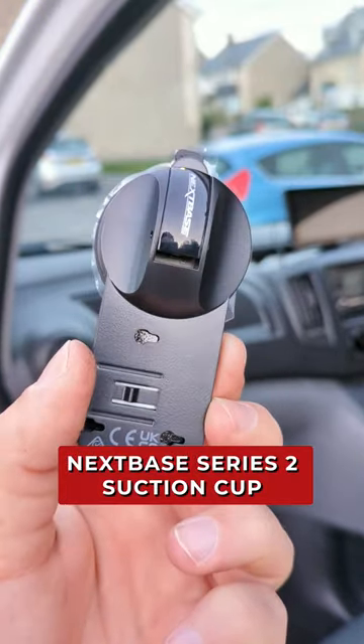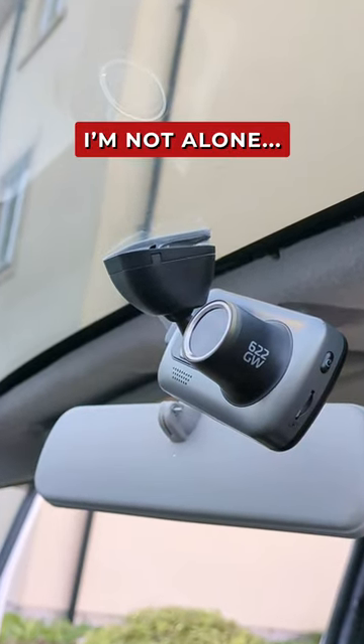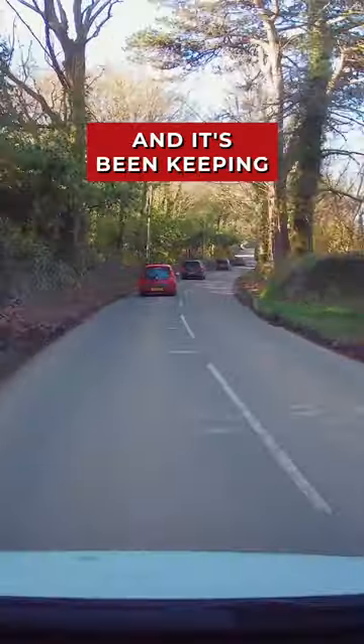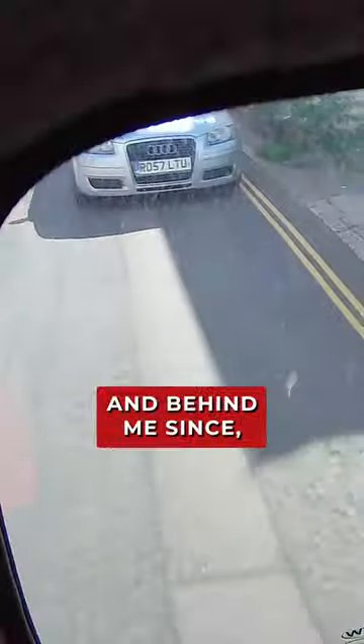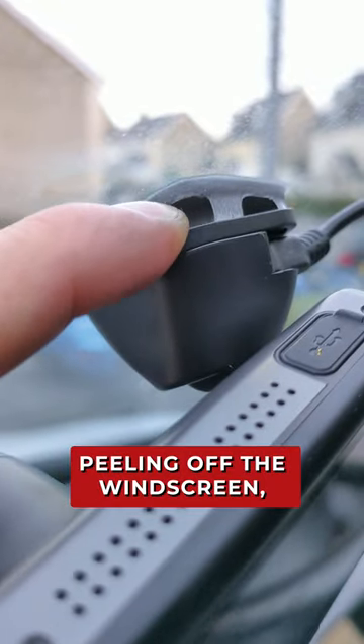This is the Nexbase Series 2 suction cup, and I've bought one because I've had a problem with my dash cam — and I'm guessing I'm not alone. I reviewed the Nexbase 622GW dash cam last year and it's been keeping a watchful eye on the road in front and behind me since, but unfortunately both of the sticky pad mounts it came with have started peeling off the windscreen.